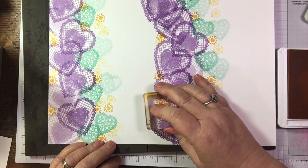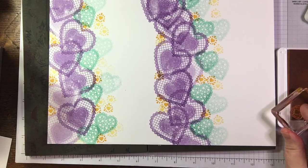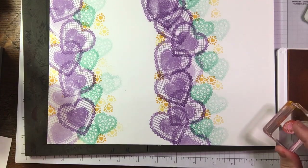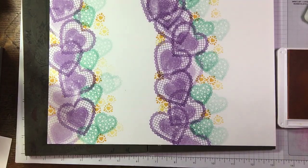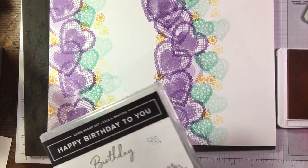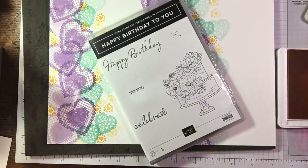Happy birthday - I'm trying to think which stamp I've got for that. I actually have taken part in a blog hop next Saturday and I'm using the celebration stamp set for my card. A wee hint - I used a bit of decoupage!